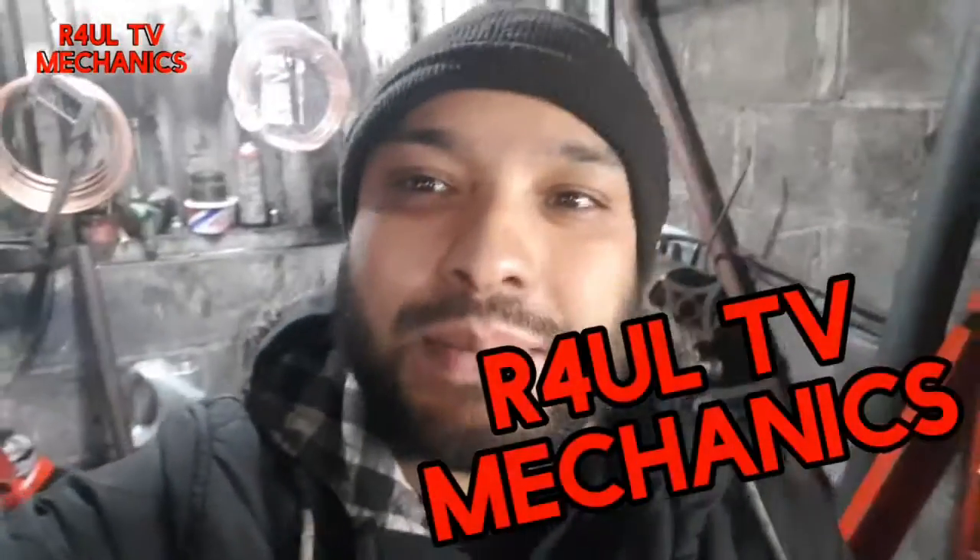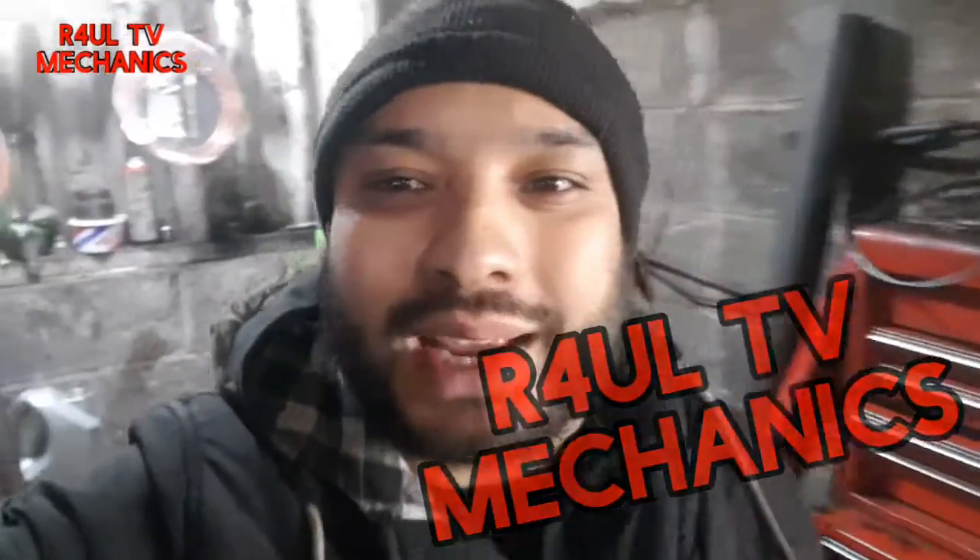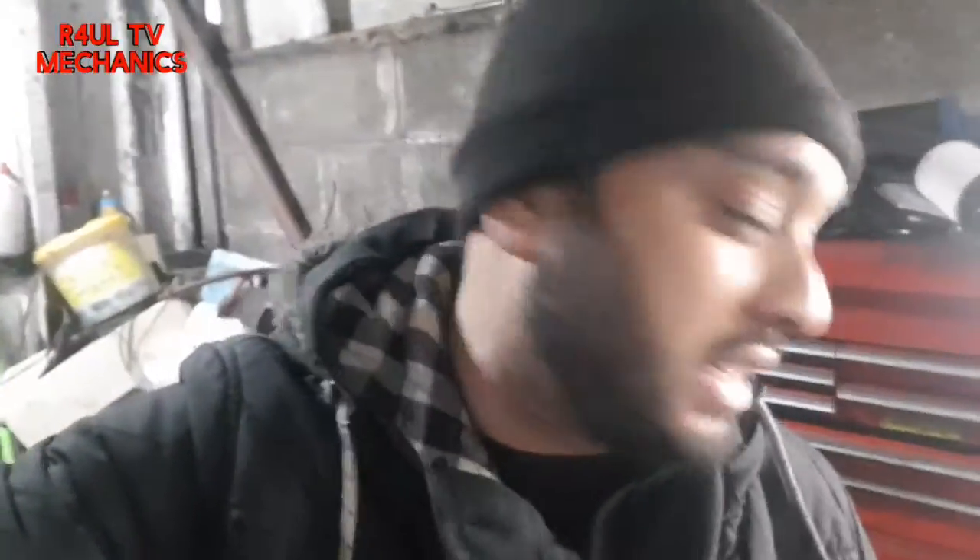What's going on guys, it's RaulTV, Team R4UL, your favourite YouTube mechanic back again. I've got a 2012 Audi A1, it's the 1.6 diesel engine, and we're going to go ahead and replace the oil cooler housing and the oil cooler as well. Not the easiest job in the world — I've done it before on Passat, Golf, things like that — but this is on the Audi A1, let's go ahead and do it.